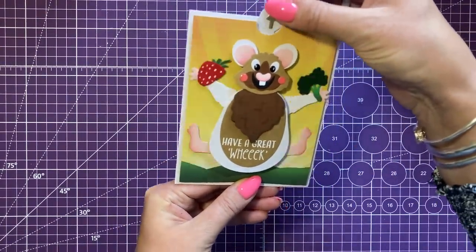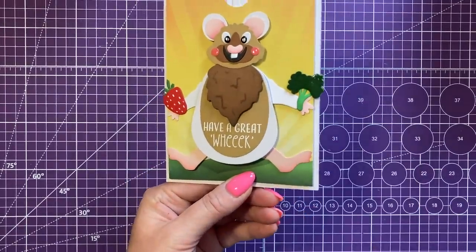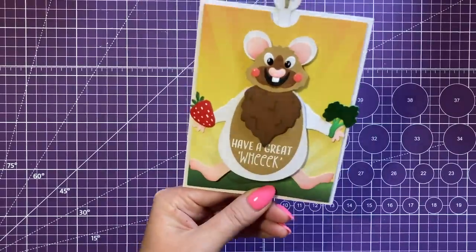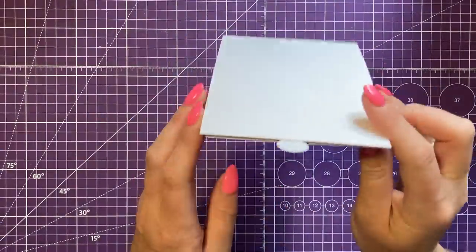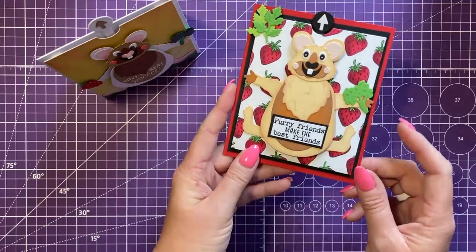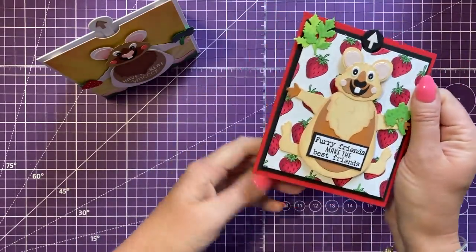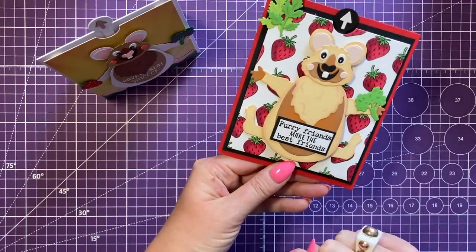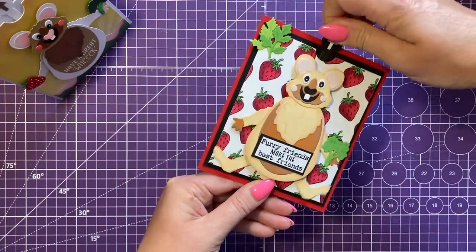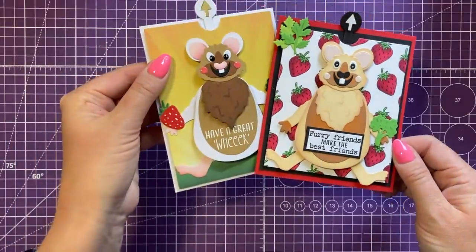One of my favorites is this A2 size with the guinea pig — I just think he's brilliant. There's a little broccoli and a little strawberry, and I've used some accent glaze on the face on a little top fold. Gemma's version is slightly wider because she's added an extra layer with red card, and she's stamped the background using the strawberry stamp. The sentiment is 'furry friends make the best friends' in a completely different colorway.